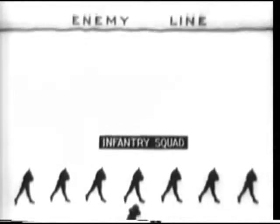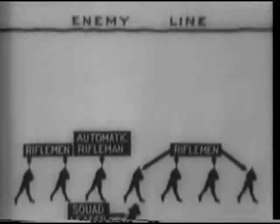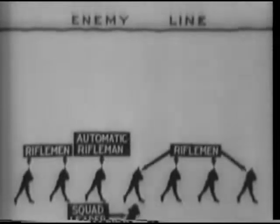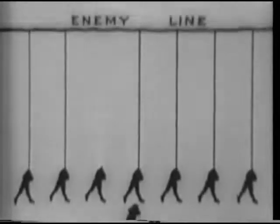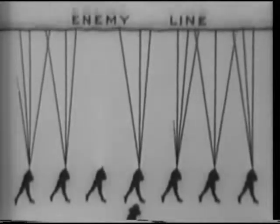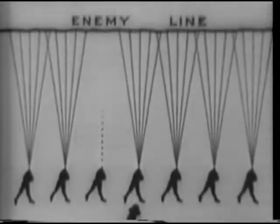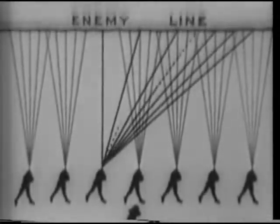The fire of a rifle unit must be either distributed or concentrated, depending upon the size and nature of the target engaged. Distributed fire is fire distributed in width for the purpose of keeping all parts of a wide target under effective fire. Its use is habitual on wide targets, and no special command for its use is contained in the fire order. In distributed fire, each rifleman fires his first shot on that portion of the target corresponding to his position in the squad, then distributes his remaining shots over the part of the target extending to the right and left of his first shot. Unless otherwise instructed, the automatic rifleman will habitually cover the entire target, firing two or three shots semi-automatic fire each time before changing his point of aim.